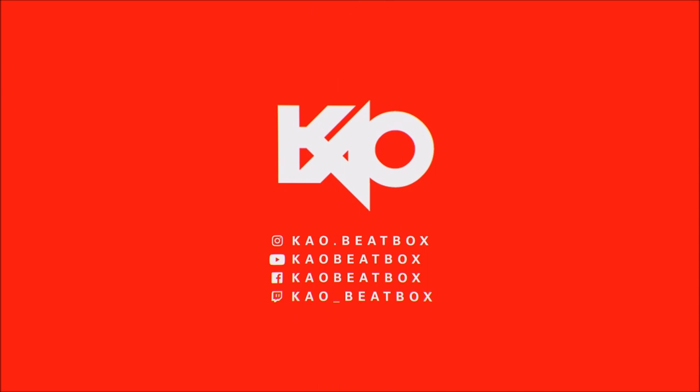Yo, what up guys, KO here. Today we're learning how to beatbox like a pro — we're gonna learn the reverse classic kick. If you're new here and you enjoy this tutorial, subscribe and as always smash that like button.